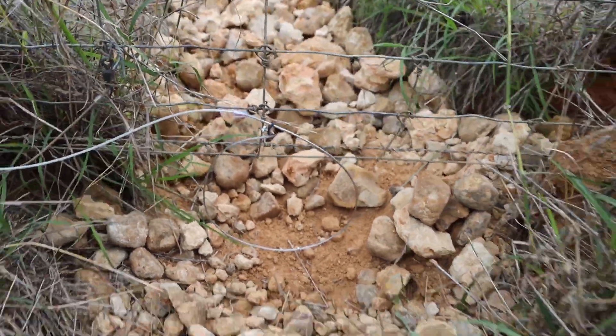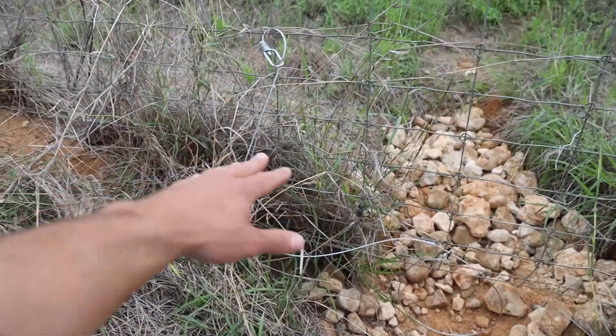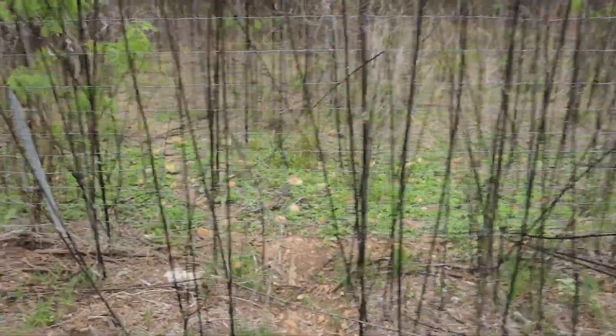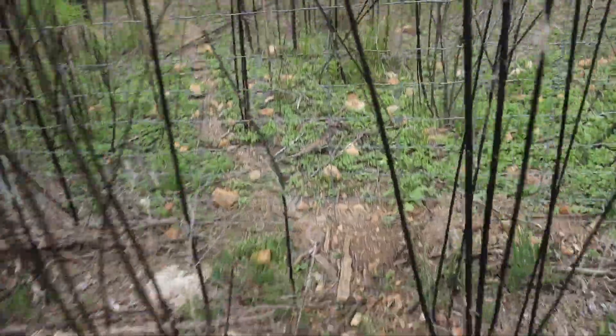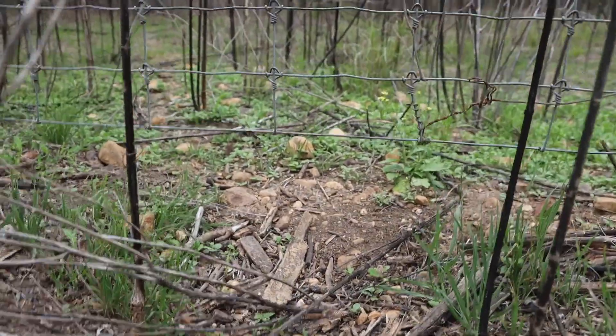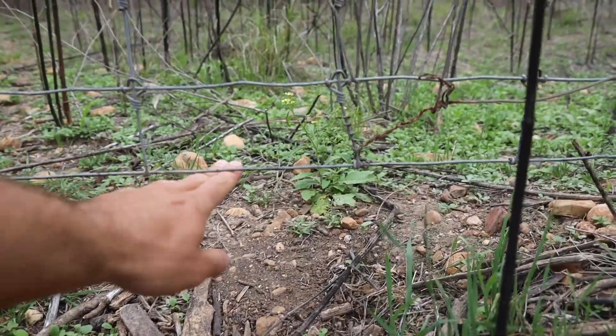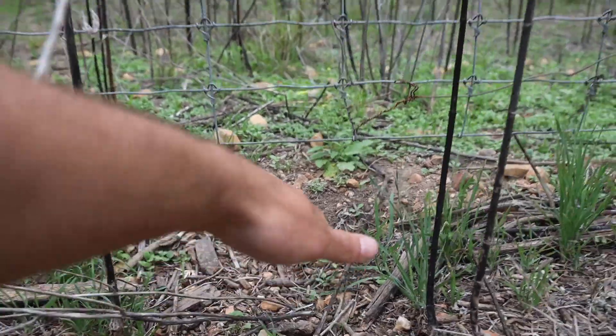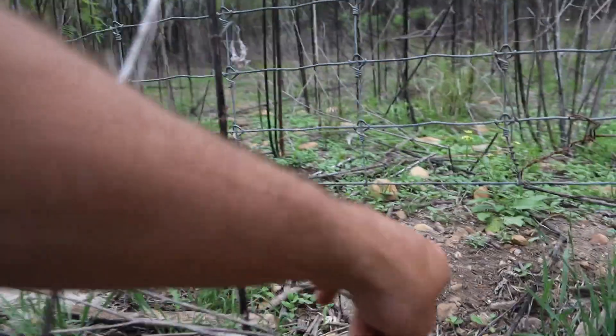There you go, guys — that is a prime setup of how you set up a snare. We've gone ahead and done about five more so far throughout this fence line. I'm not filming them all because we have 12 to do and we're almost finished. Check out this hole — you can tell they've been using this one. There's some fresh dirt here. The top of the wire is bigger than my hand — definitely a coyote running through here, and there's a game trail running on the other side.